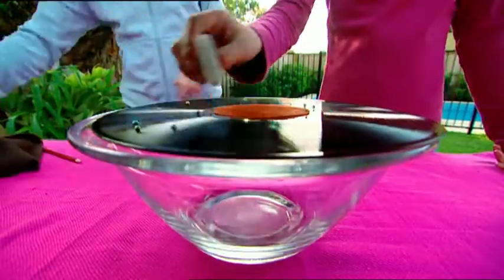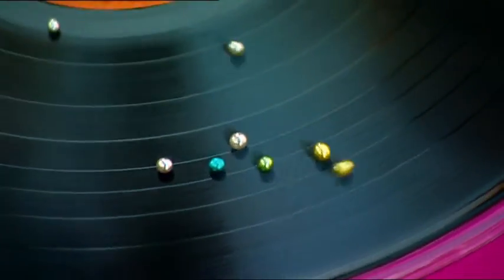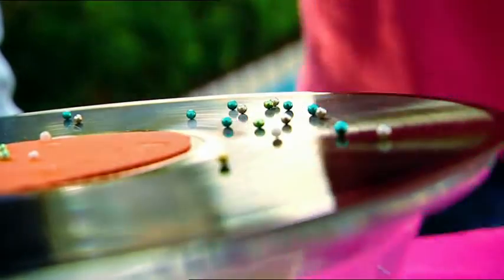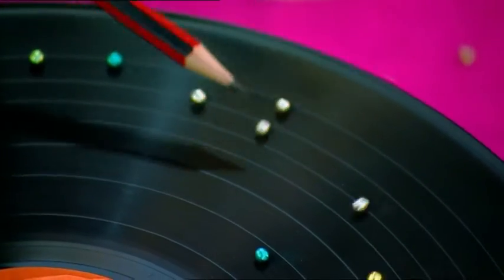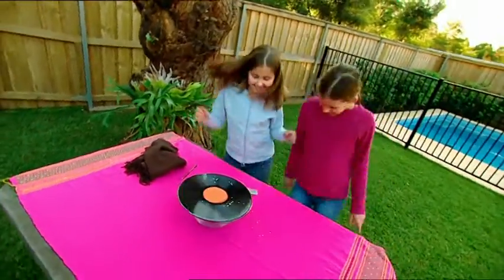Rubbing the woolen scarf on the record charged it up with static electricity. The positively charged icing balls are attracted to the negatively charged record. Because the charge is uneven across the surface of the record, the balls keep moving to where the charge is strongest. The static charge becomes weaker when the pencil is brought near because it partially earths that part of the record, taking away its negative charge. Now Ashley and I can't stop dancing — that static electricity has moved into us!